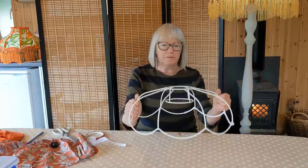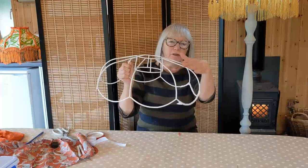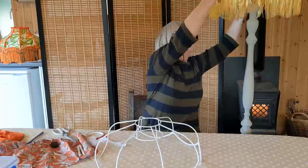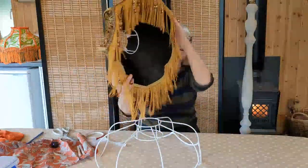We're going to make one of these frames and you'll notice that the top is quite flat and then it curves around. It's a beautiful frame, and this is a finished lampshade in the same style which I have lined in black velvet.